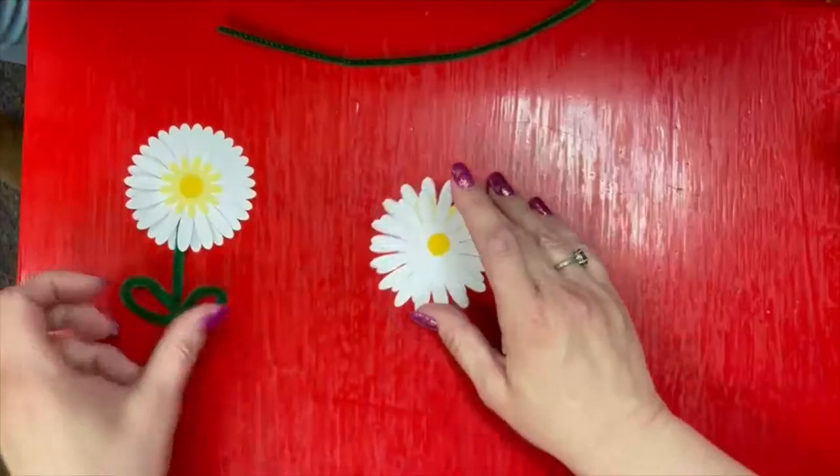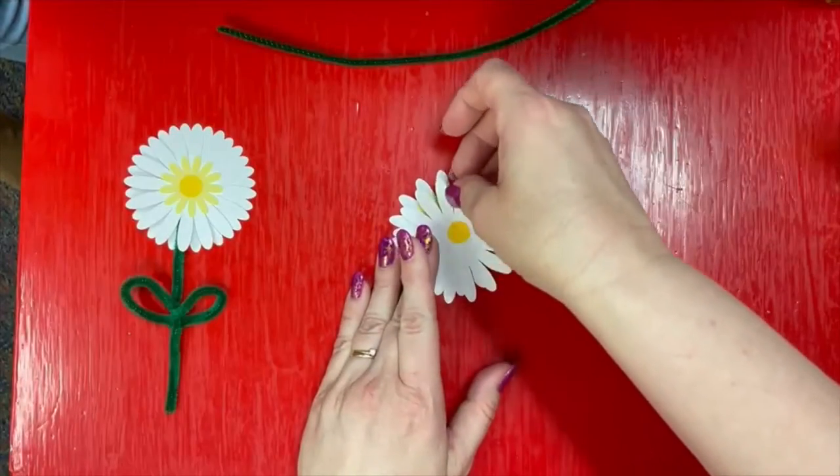Hi, thanks for joining us. Today we are going to make spring flowers.